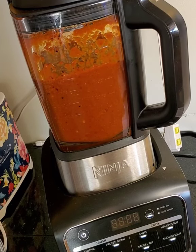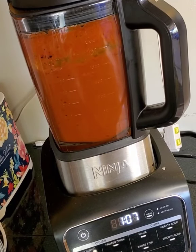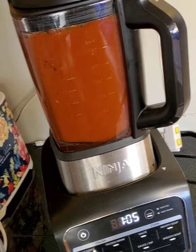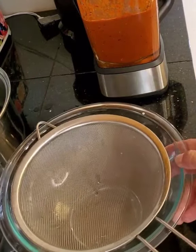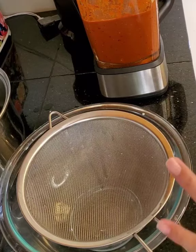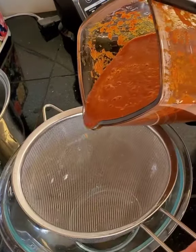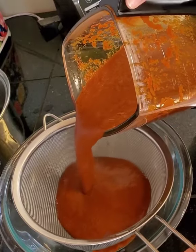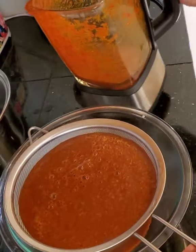I like to blend it twice, so I'm going to do it one more time. Now I'm just going to strain my chili — you can strain it directly into your menudo, but I'm going to strain it into a separate bowl first and then add it to the menudo after.